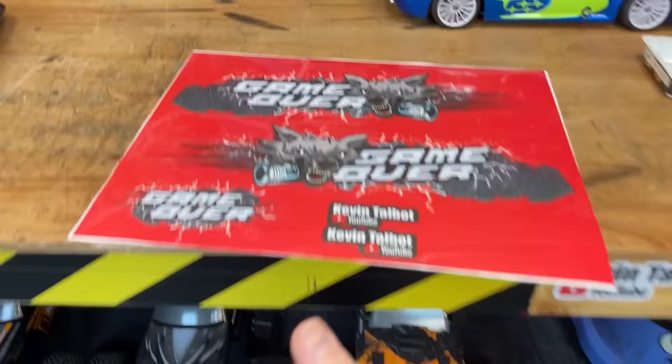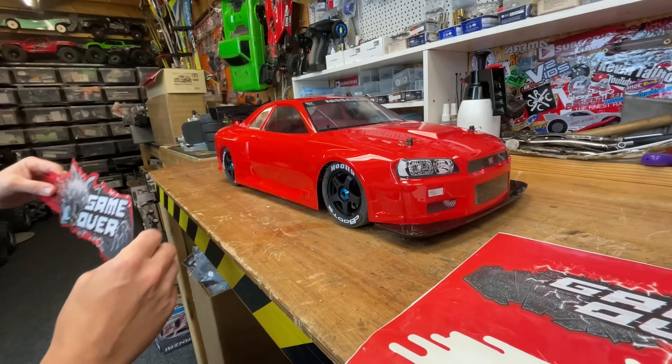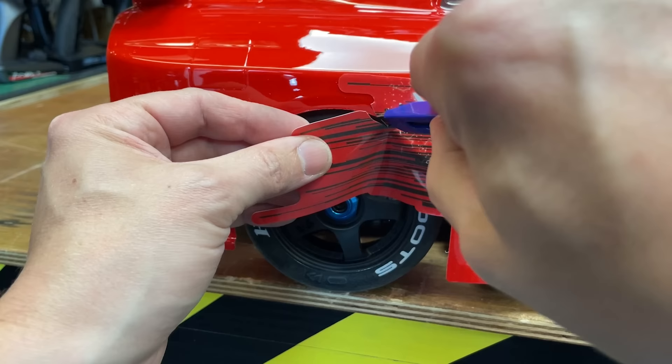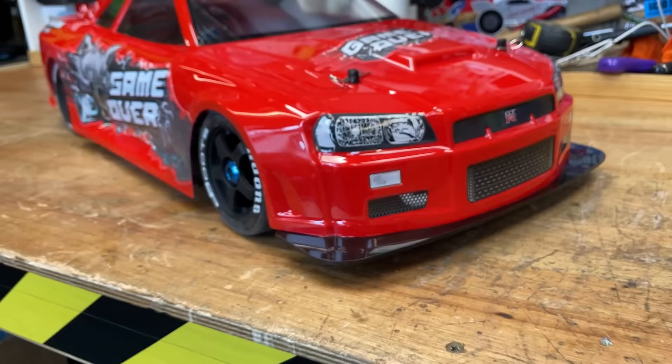Just like that, stickers have turned up! I get quite a few comments with some of you guys saying you want stickers, so I'm going to put a link down below where you can get some stickers and other merch as well. Check it out!